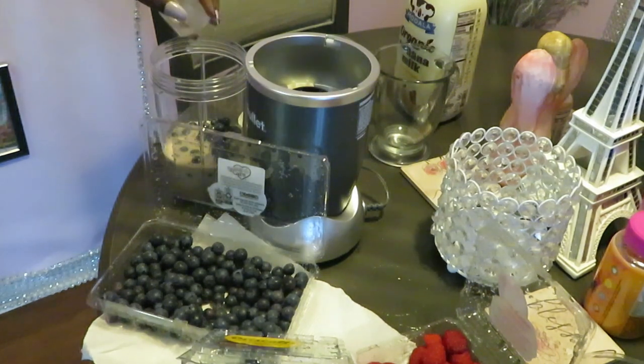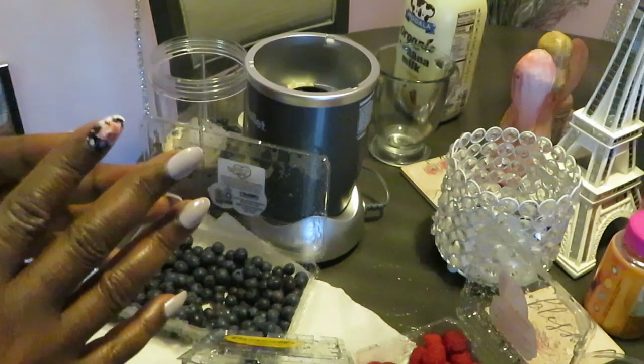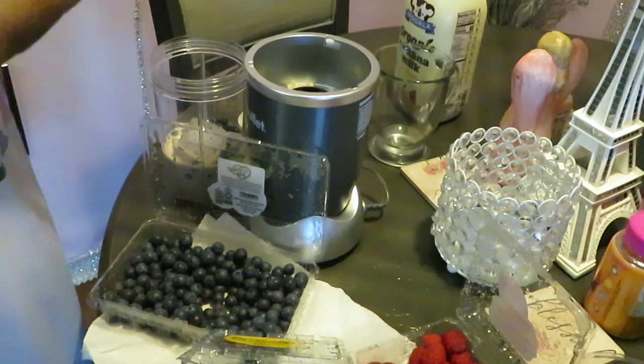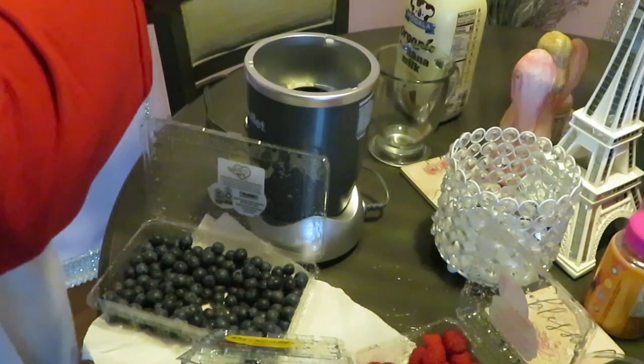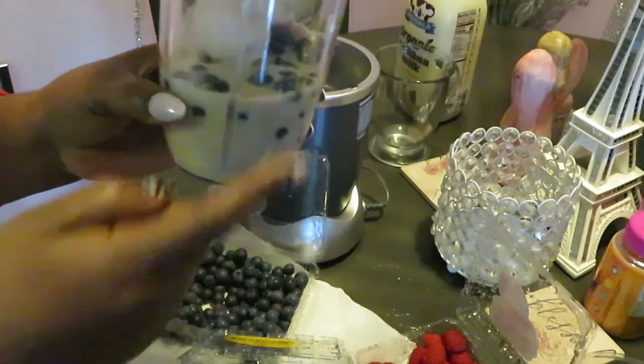The reason why I'm adding a piece of ice is that ice helps it not be so thick — you know, like a milkshake. The ice helps your smoothie not be so thick. Easy peasy — not much in there, but this is gonna make a lot.